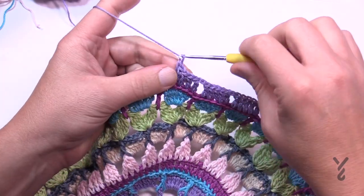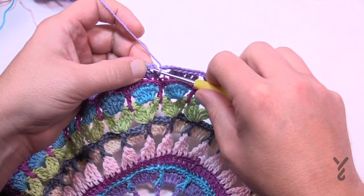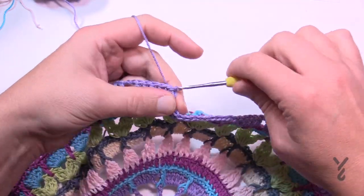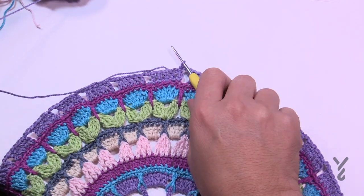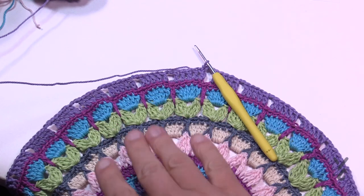At the end of round thirteen, chain two and join to the very first stitch — in my case a standing double crochet, or a chain three for you. Get rid of this color and move on to round fourteen using color B as in Bob.